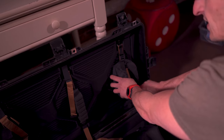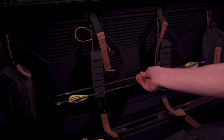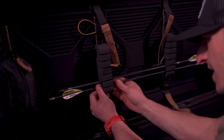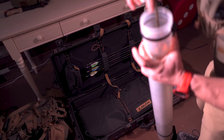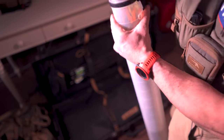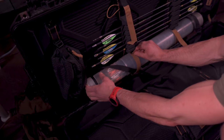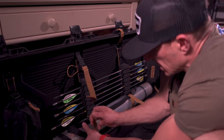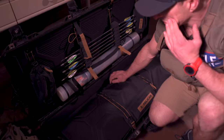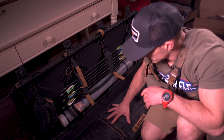This is an Easton broadhead case for that one. These are all my X Impact 4 millimeter arrows. I mean, I am going to Texas — can't bring enough arrows, right? So we have extra bullets, some extra broadheads, and our bow.